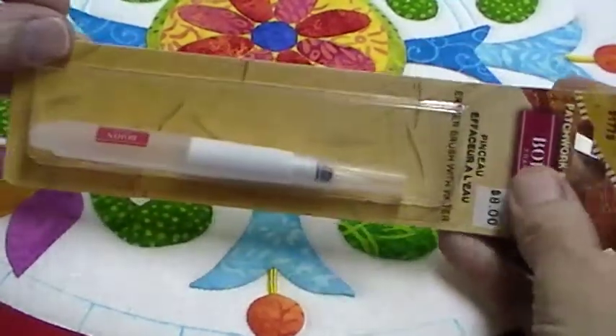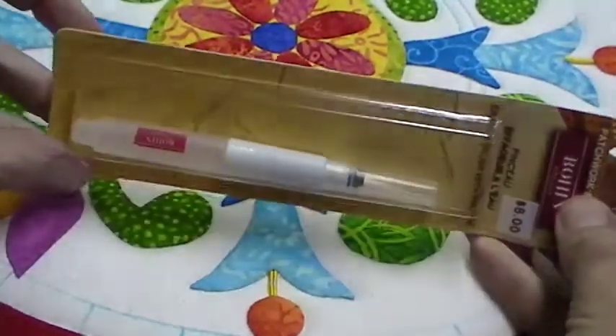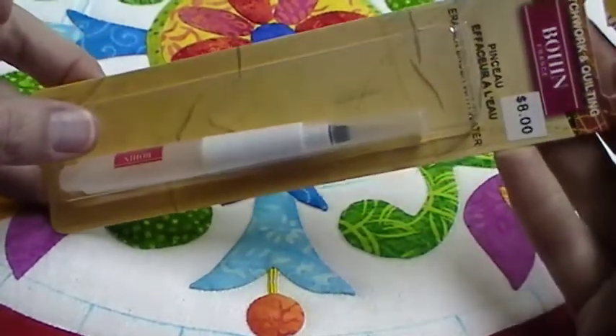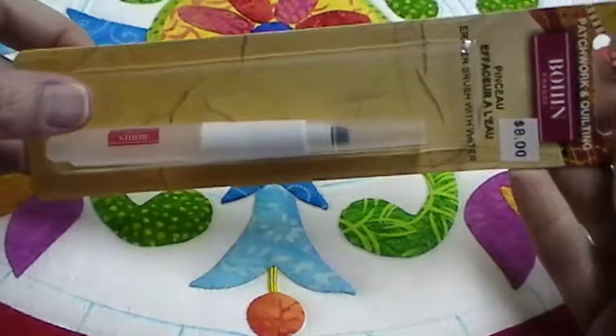Welcome back to my Wednesday tip. This one is about this very cool product. It is called a water pencil, I think — eraser brush with water. There you go.